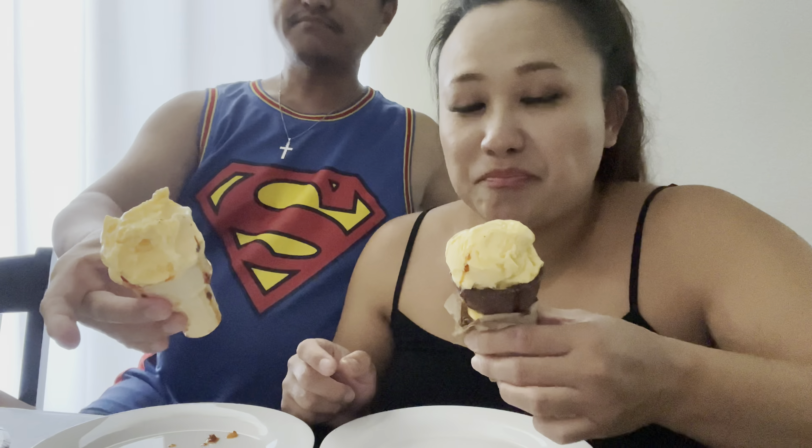With a crunch to it. Okay, not bad. Sounds nasty but actually not too bad. That's not too bad — yeah, it's not bad, it's just spicy vanilla ice cream.